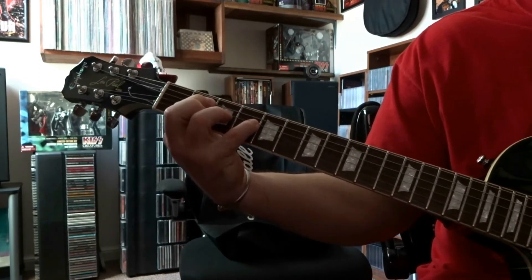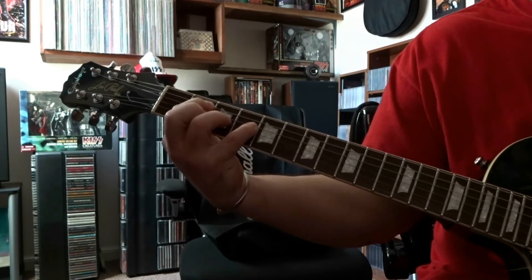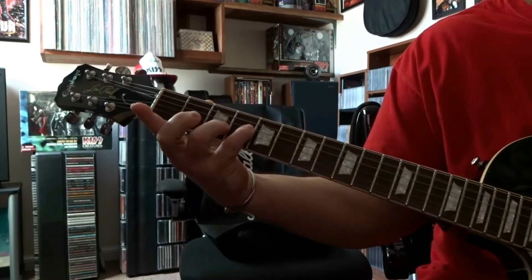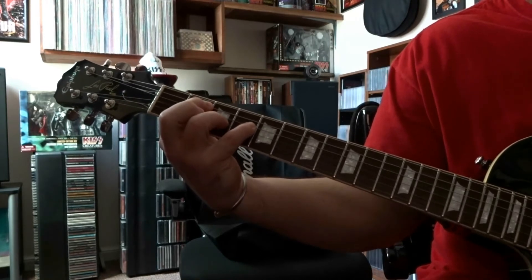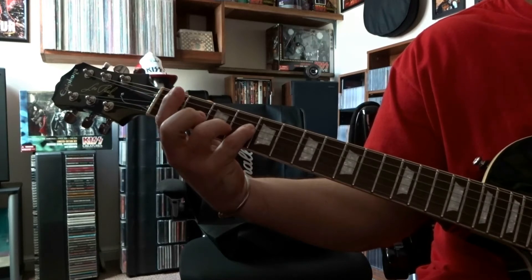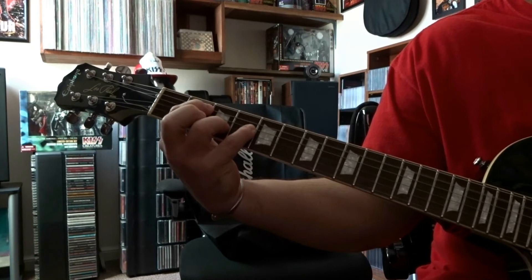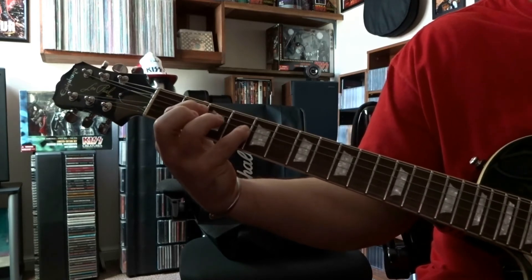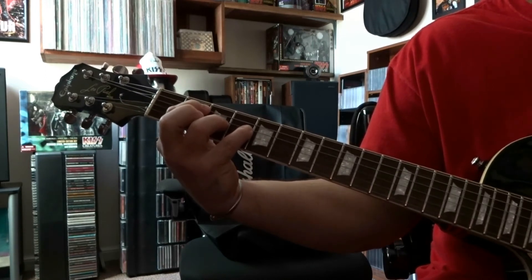You're going to simply strum through those two strings one time, lift the index finger off, strum it again, re-fret, strum it again, lift off, strum it again, re-fret, strum it again — and now this time you're going to strum through strings 6 and 5 to finish it.